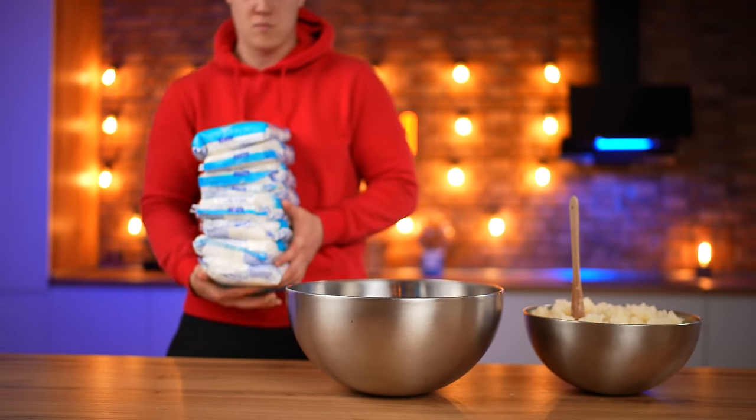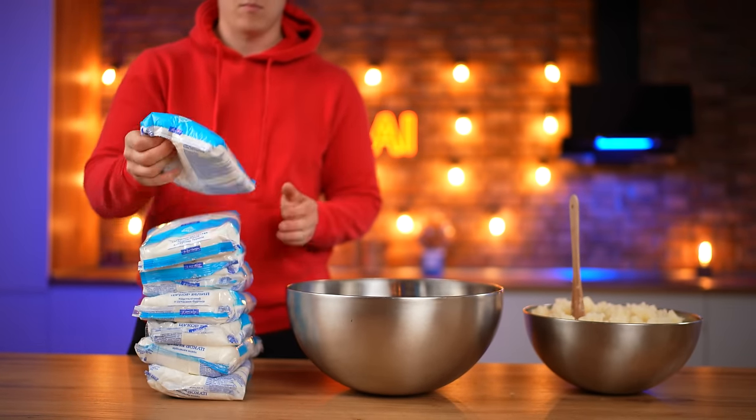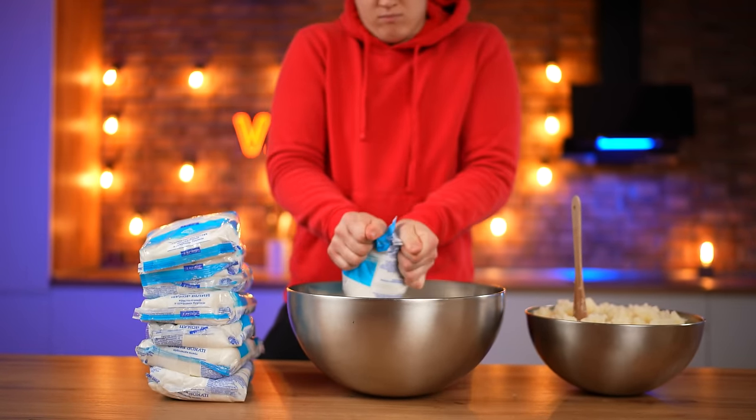Also, for a huge marshmallow, you will need some sugar. We open it up and pour out eight kilograms into a bowl.